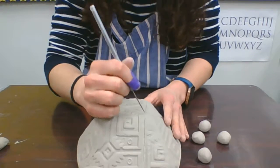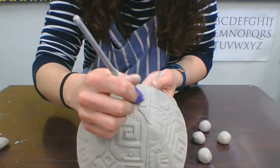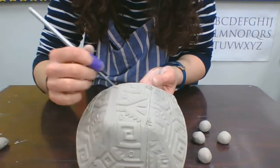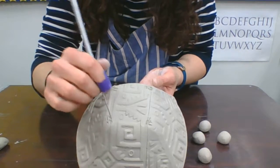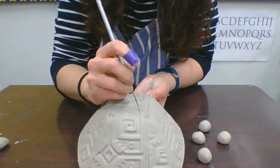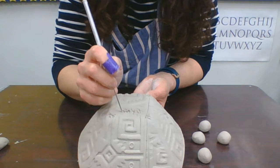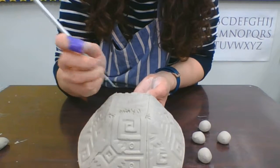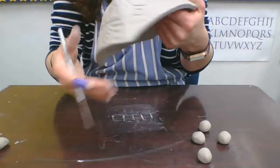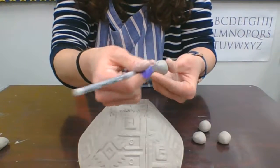I'm going to take my bowl, flip it upside down. The bowl here has kind of four corners, as you can see, so I'm going to score on each one of the corners — that's where I'm going to put my feet. While I'm at it, I'm also going to put my name and class ID on the bottom there so it's legible and we can read it.